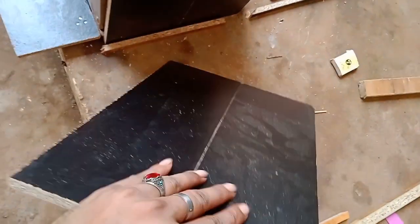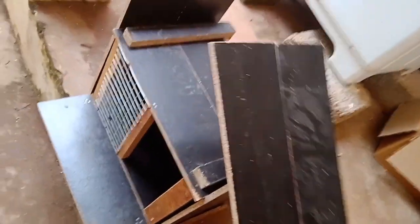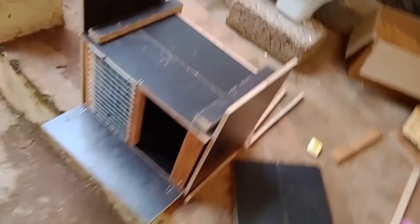Here we are using two frames. We are using a simple pixel frame. The first two frames are to be used on top — this is the frame and we will go to the top of the frame.